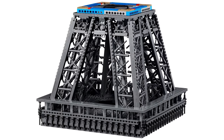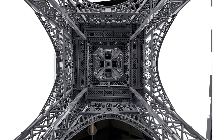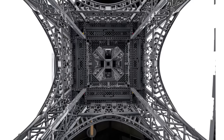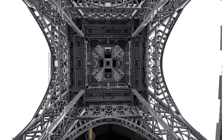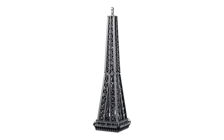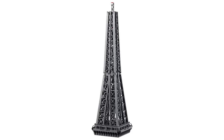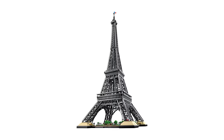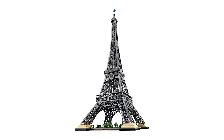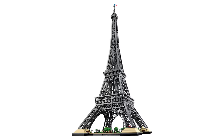Bags 19 through 32 are used to build the four main supports of the tower, and each of these supports follows the exact same steps — almost. The first two follow one way and take up the first four bags, while the remaining two are built as a mirror image. This process is repeated throughout the entire build, meaning you'll be building nearly every part four times in a row. It's just the same pattern over and over again — while some people enjoy the zen of repetition, I prefer a little more variety in my builds.